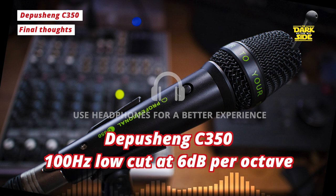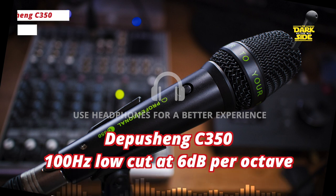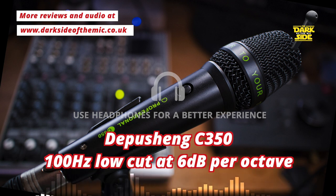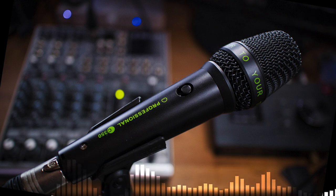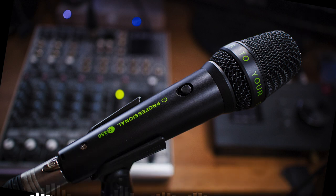Just to end on some thoughts about the ethics of all this: is what Depuscheng are doing here any different to what Behringer are doing — and have done with Shure mics and now Audio-Technica mics? The Depuscheng is still branded as a Depuscheng mic, although it has added 'add more power to your tunes' to the headbasket, which I think is bang out of order because that's a phrase that Lewitt use. But seeing as I actually bought one, I'm not really in any position to judge. It certainly is a decent-sounding mic for £22. But should you? Answer us on a postcard, and we'll see you next time. Take care.